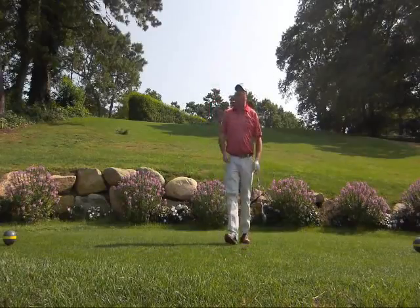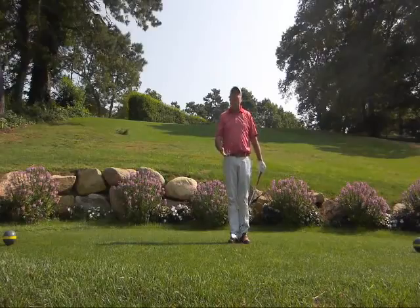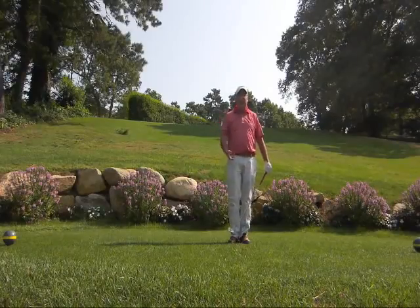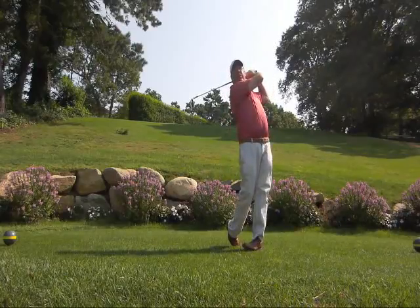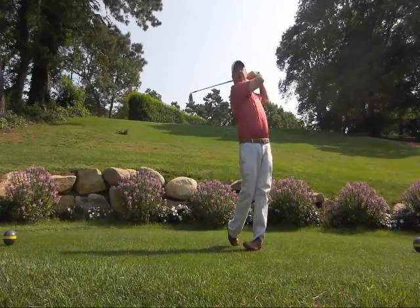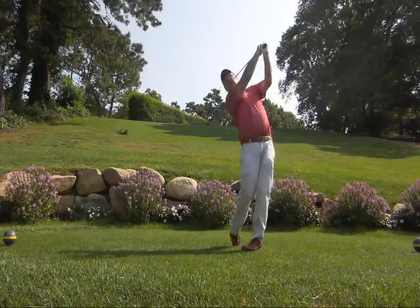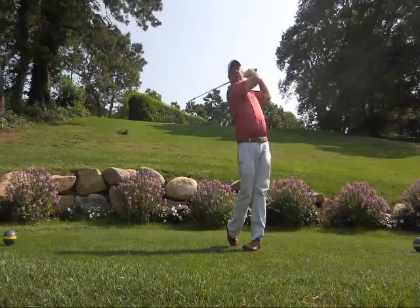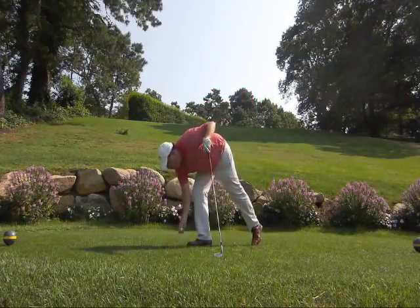A great little practice drill to add to your routine is to simply take a practice swing and really be concerned about a full finish. As I go through — right shoulder points, knees touch, upper legs are touching, and I'm on balance. A couple of practice swings getting yourself to that point, and you'll be amazed at how much better the flight of the shot goes.